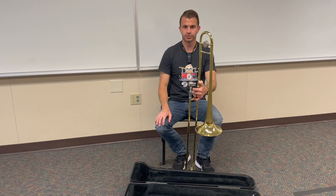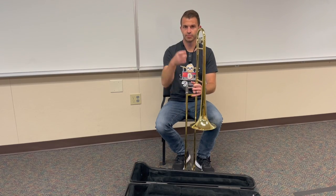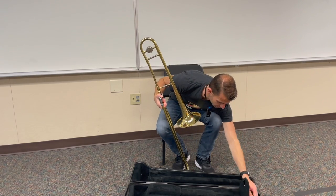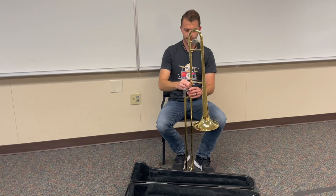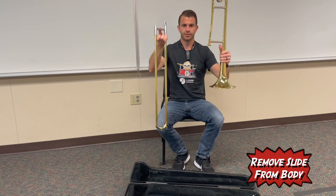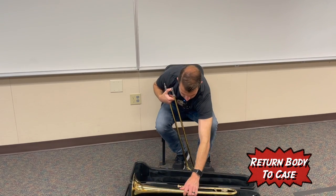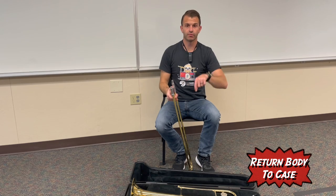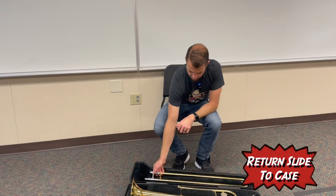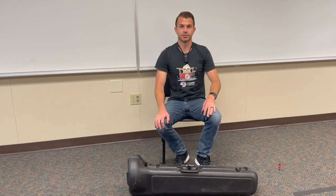Now that we've built our trombone, we're going to take it apart and learn how to clean and maintain it. When you're taking apart your trombone, you want to take your mouthpiece out first — just give it a little twist out and it should come out easily — and return the mouthpiece back to the case. Next, unscrew the lock all the way and carefully twist apart the slide from the body. Put the body back in the case, and remember these only fit in one direction, so if it's not working just flip it around. Then put the slide back, latch it up, and your trombone is safe in its case.